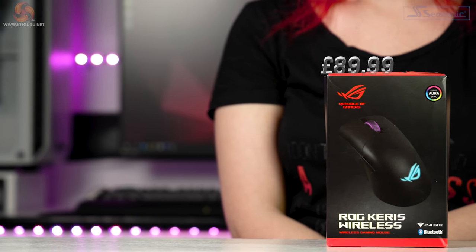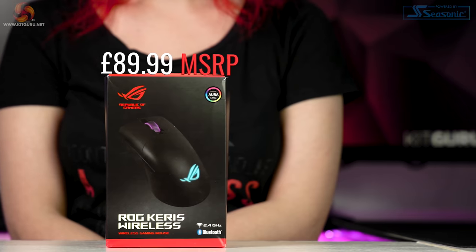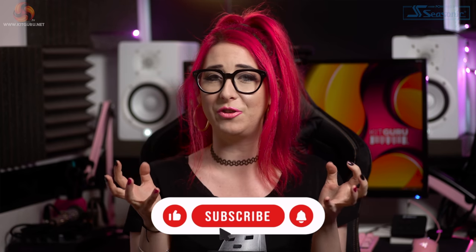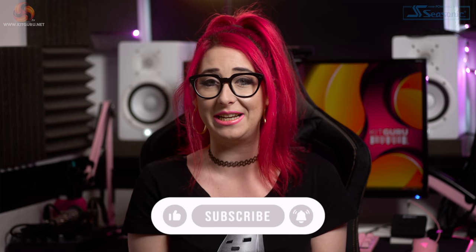Hello my fellow techies, I'm Kristina here at KitGuru to bring you the Wireless Lightweight Mouse by Asus, the ROG Keris Wireless, coming in at $89.99 at the time of this video. Why are some of you not subscribed yet? Hit that subscribe button — it really means the world to us and it supports us for free.